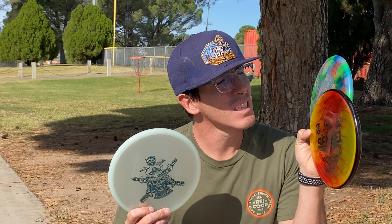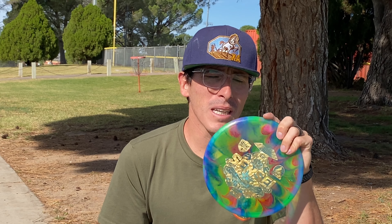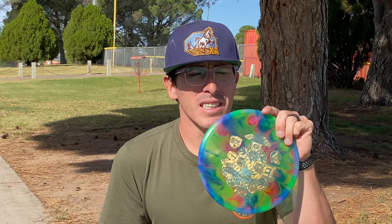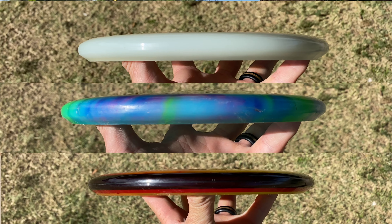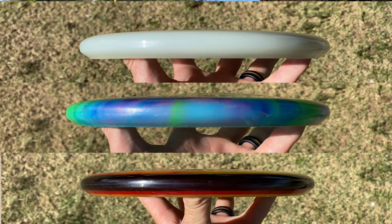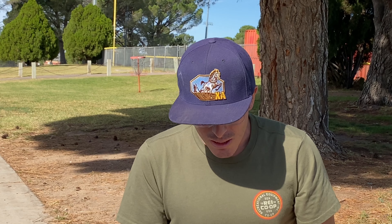All right. So the question for me was, what do I need this for? I'm not a glow guy — I suck at night when I can't see what I'm throwing at. For some of you, glow is your thing, and I will always lose. But for me, I have a flippy and a very stable, overstable Sensei. So where was this going to fit in? Is this worth buying?